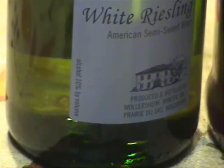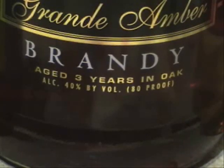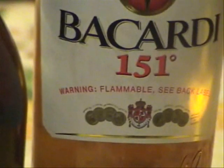10% alcohol is 20 proof. 40% alcohol is 80 proof. 75% alcohol is 150 proof.